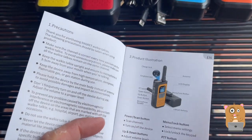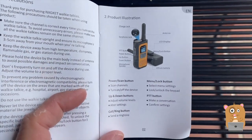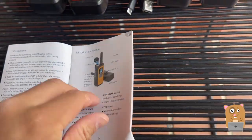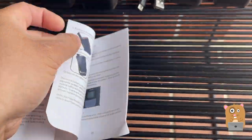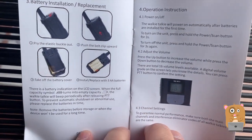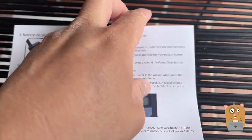Let's look at some of the pages from the user manual. If you want to read any part in more detail, feel free to pause the video. It came with the battery, and it's a rechargeable battery.